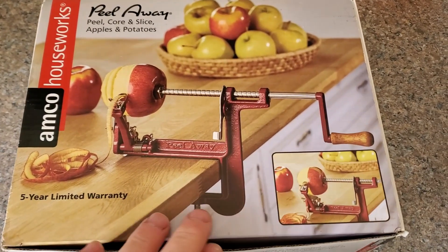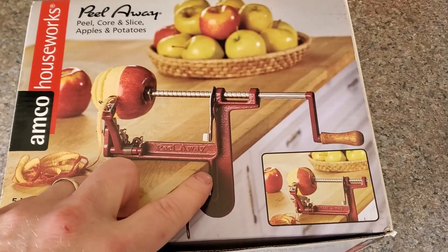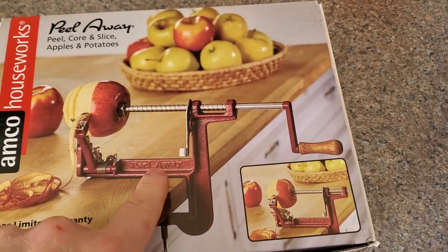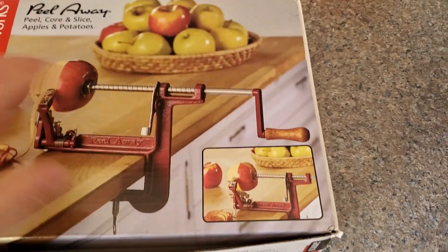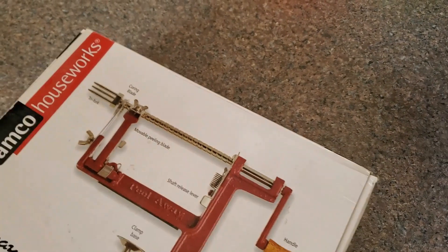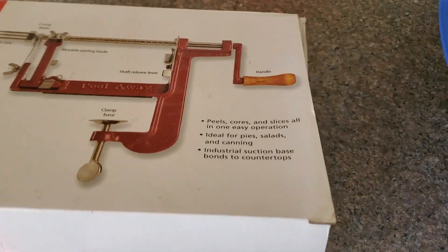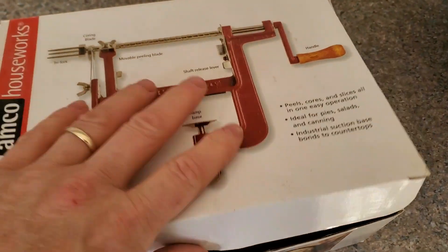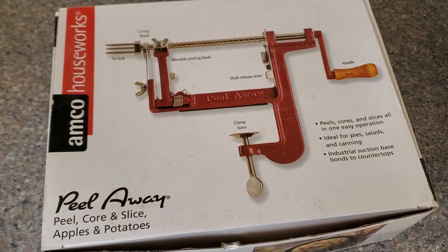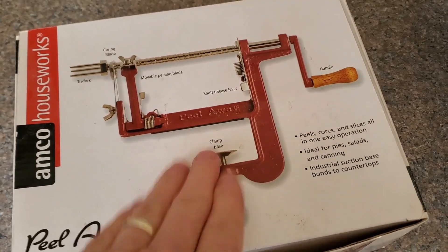This is the peeler we'll be using today. We have been super happy with this. I don't have a good lip on my counter so I need to put a wedge in there, but I usually just hold the base with my other hand as I crank — it works out really good. I'll leave a link below where you guys can get one on Amazon if you'd like. We posted this on Instagram as well, and overwhelmingly people say they have the same model and they like it. It also comes with either a clamp base or a suction base.